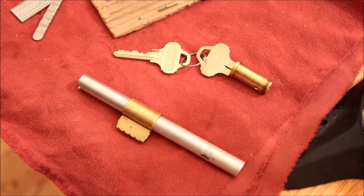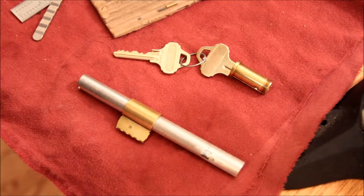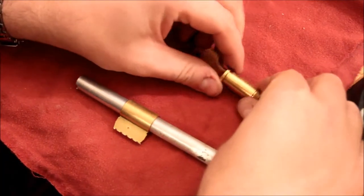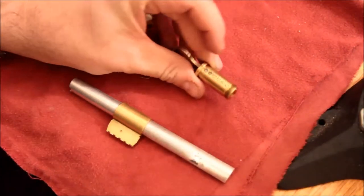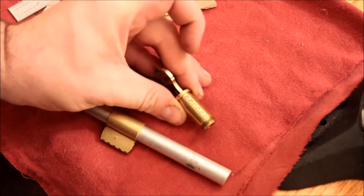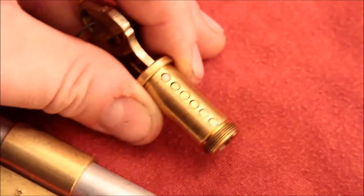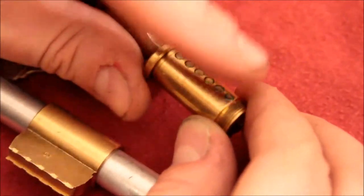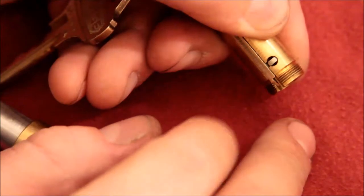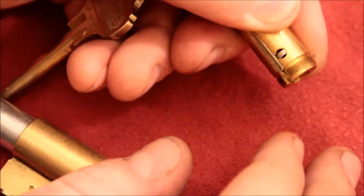This is Alex. A very brief follow-up to the Schlage Everest disassembly video. I'm not going to show you the full reassembly, but I have the plug reassembled right here, and in the bottom goes that little spring and that little finger, and now you've got to reassemble it.